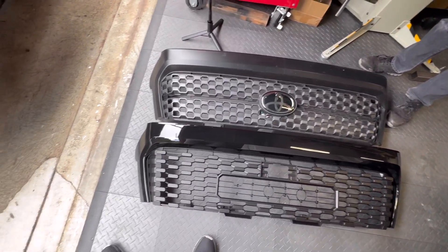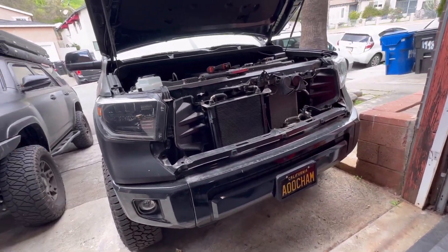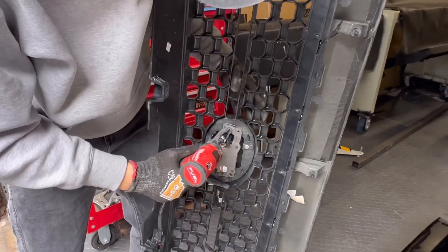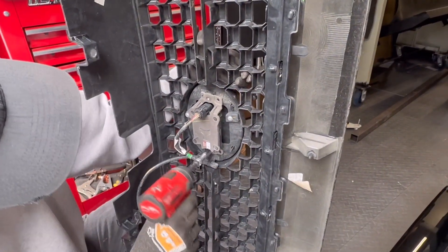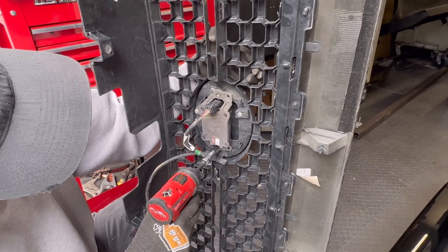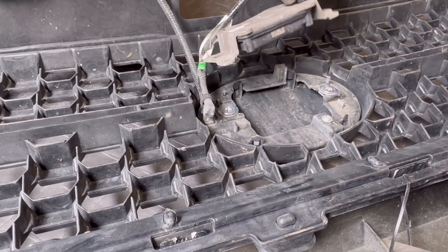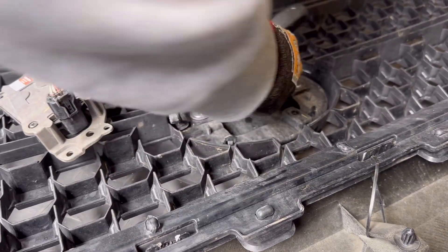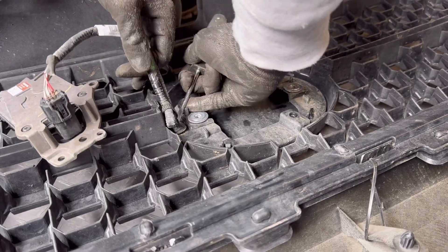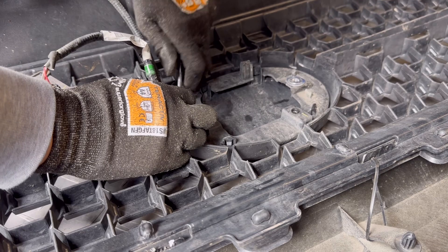So the new grille does come in a black finish, but we're going to go ahead and wrap it in satin black afterwards. Now we're going to disassemble the old TSS sensor — there's just a couple of screws and clips that you need to remove. These clips that hold the harnesses in place can be a little bit tricky, but use a flathead and just give it some strength and you're able to just pop them right off.